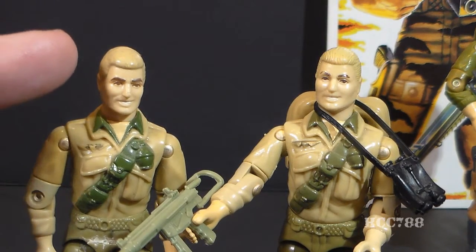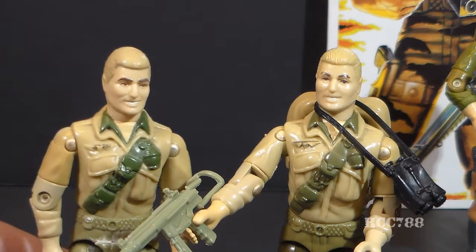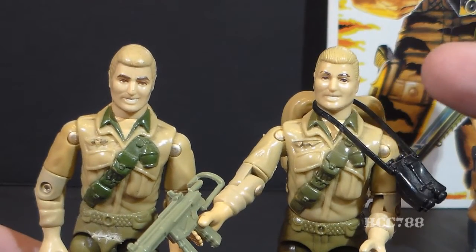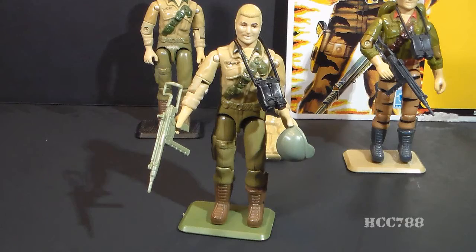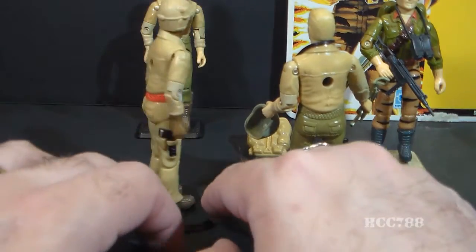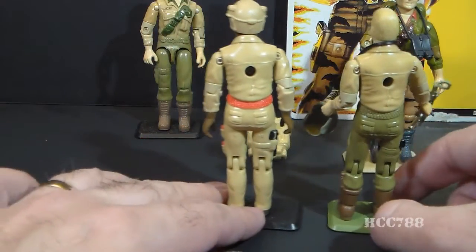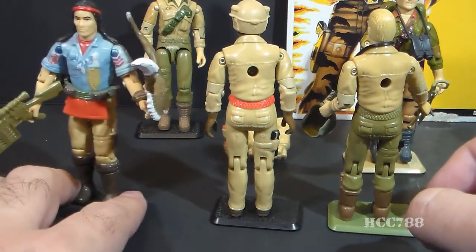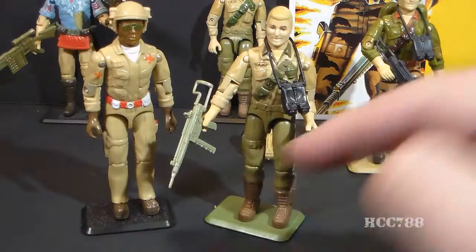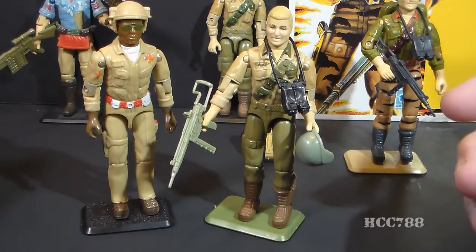The mail-away version of Duke had less detailed hair, and his face looks a little bit wider too. In the carded retail version, they sculpted a few more lines on his hair. Looking at where the parts for version 1 of Duke came from: the back piece came from the 1983 Doc, and that same back piece was later used for the 1984 Spirit, just recolored blue. Duke's waist and arms also came from Doc.